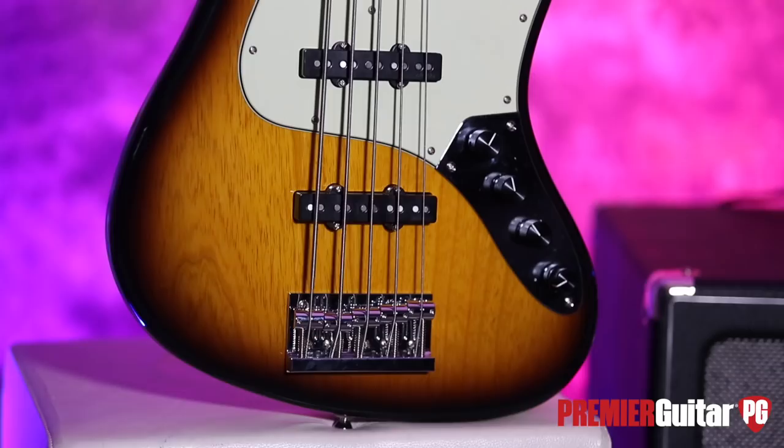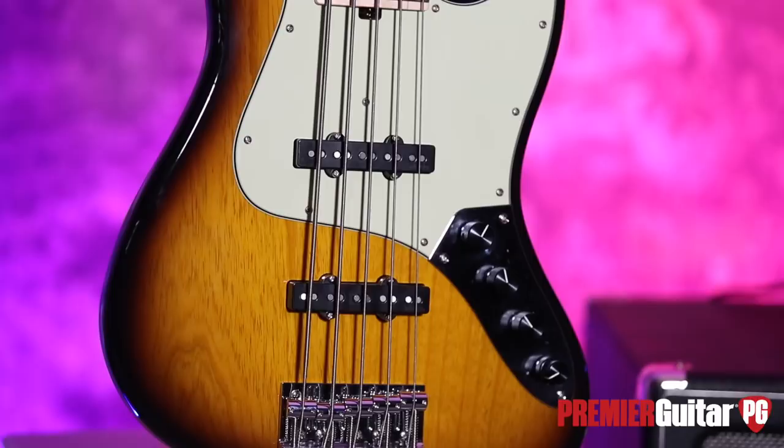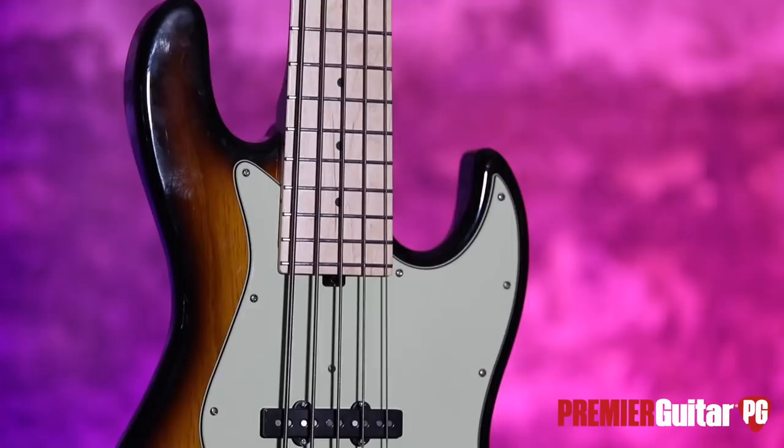Hey everybody, it's Steve Cooke with Premier Guitar and PremierGuitar.com. Are there any guarantees in life? Well, guess what Sadowski's doing. I'm holding the Sadowski Metro Express, guaranteed to weigh less than 8.9 pounds. Guaranteed. I don't know how they do it. But you talk about a shoulder saver — long gigs, those nice 3, 4, 5 set gigs that we've all done. Under 9 pounds. It's great.